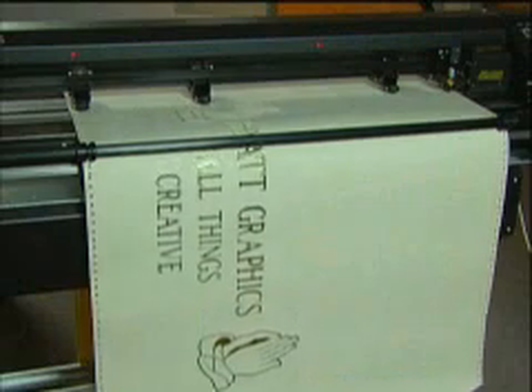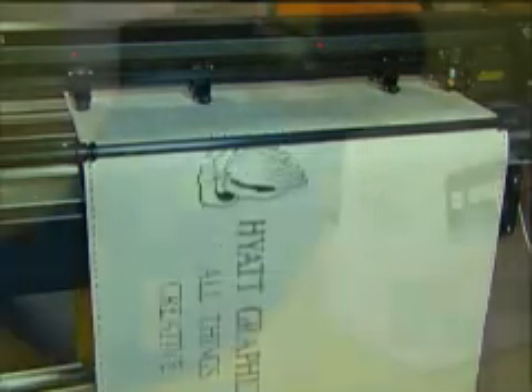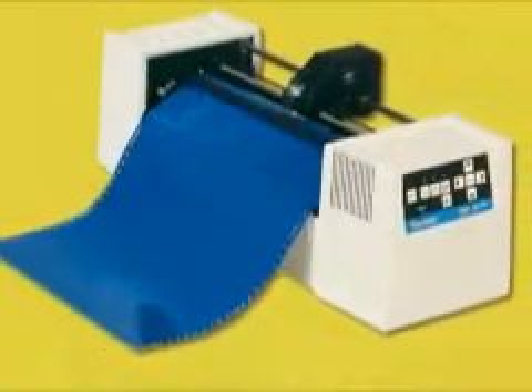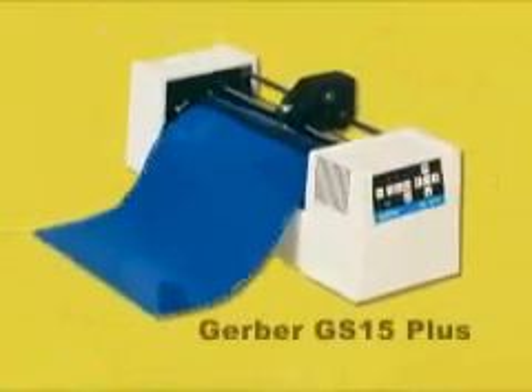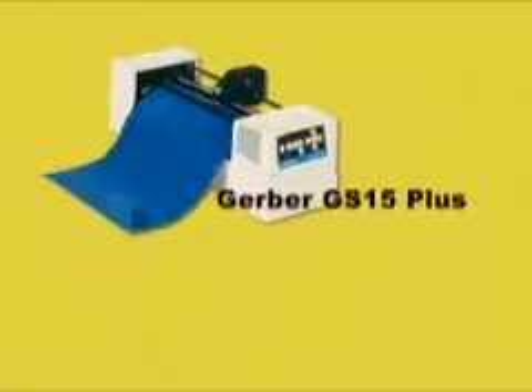When your stencil is cut, all that remains is to remove stencil from the areas you wish to blast. Tabletop cutters are great for limited space in small shops. The Gerber GS750 Plus 15-inch is a workhorse, having all the same capabilities of the Gerber GS750M Plus 30-inch, but in a smaller format.